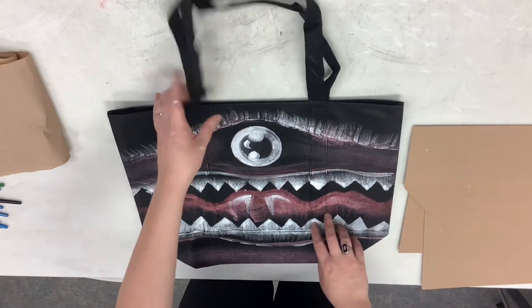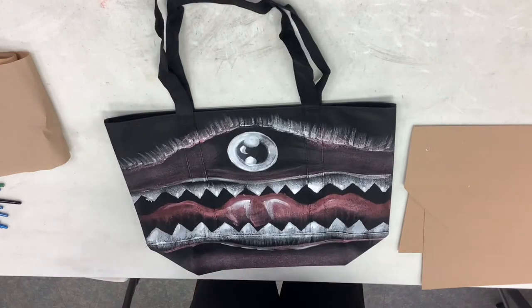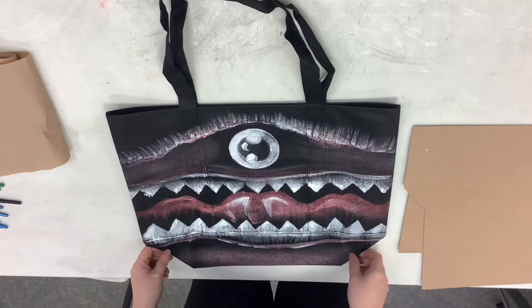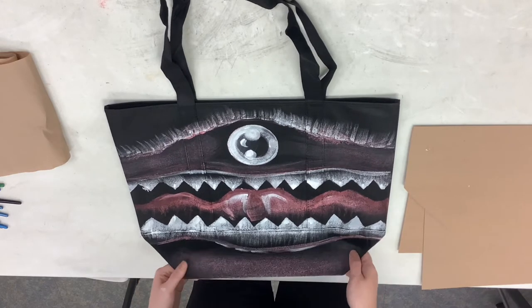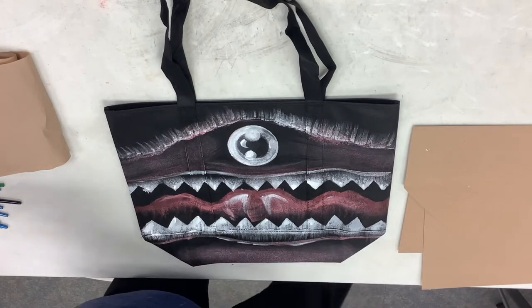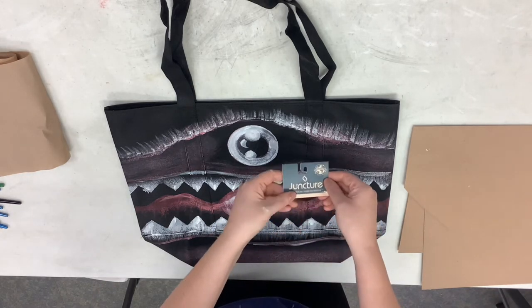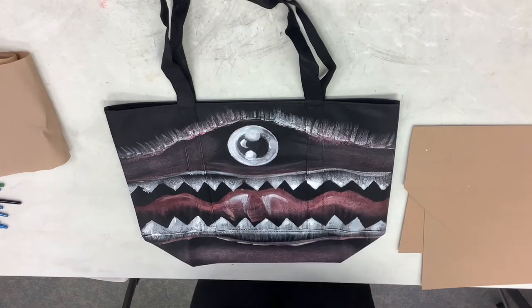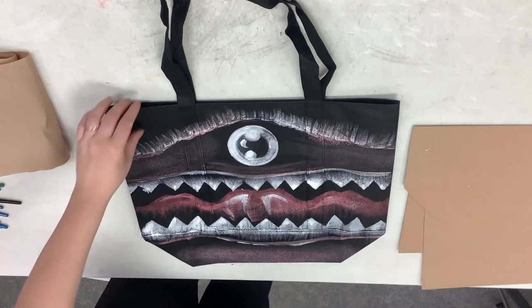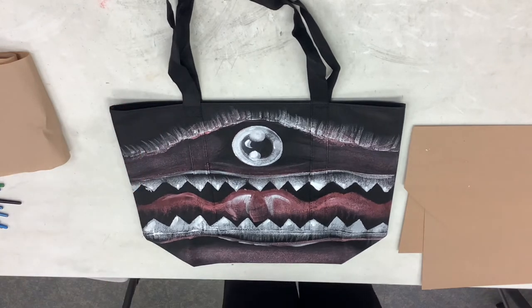As you can see, this is a grocery bag that has been painted. It's just one of those reusable bags that you can get at Aldi's or Walmart or anything like that — purchase for a couple bucks. We got ours from Dollar Tree; the brand is Juncture. It's reusable, it's pretty great — kind of in between, not super thick, not super thin, and it's great for painting on.